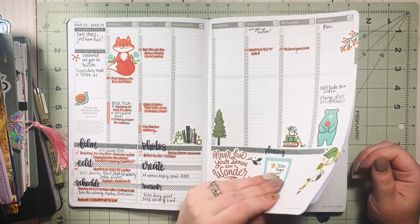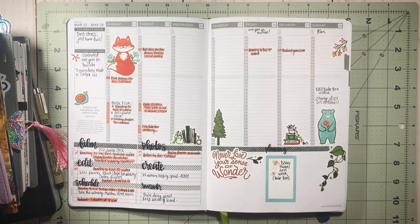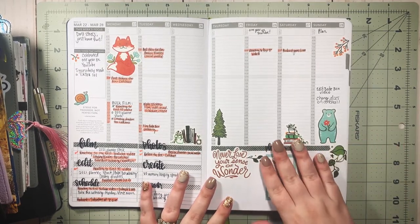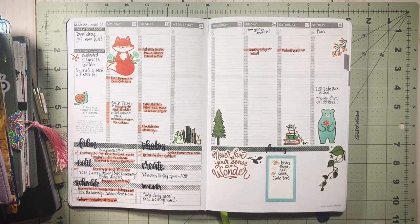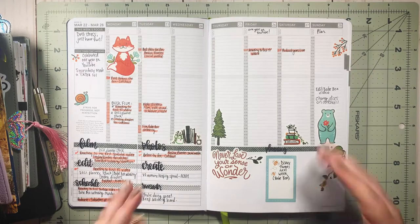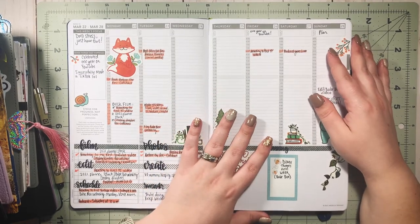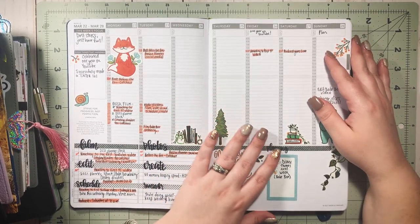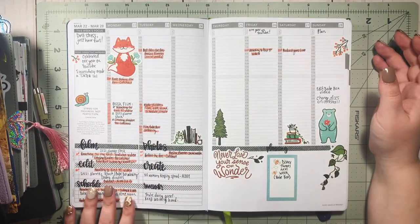I used to despise hourly layouts — that's not my jam for general planning — but for my social media and content planner it works. I'm planning out when I'm going to record my podcast, record YouTube videos, when I'm going to edit, schedule them, when they're going to go up, ideas for Instagram reels and TikToks, things I want to post, and different projects I'm working on.